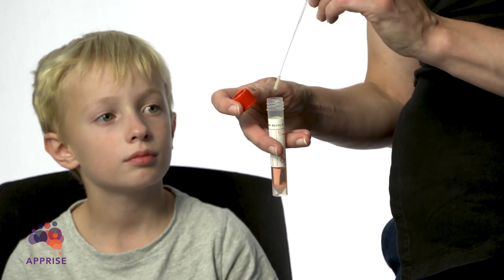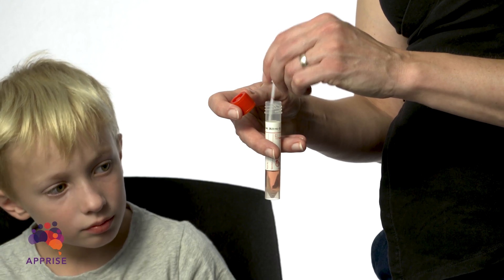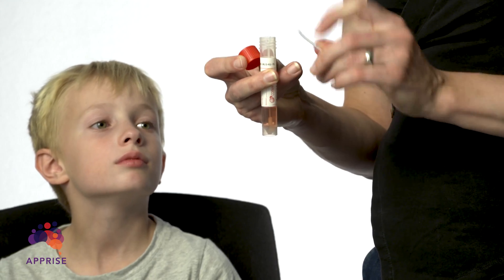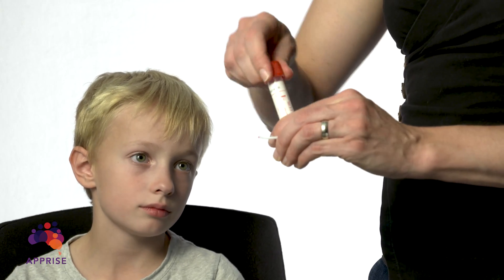Put the swab directly into the red-capped tube and mix it a few times. Snap the swab handle off of the line and tightly close the lid. Label the swab with your details and complete any forms given to you.